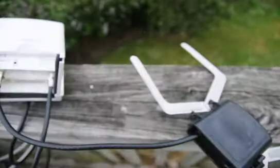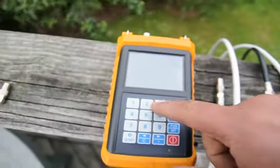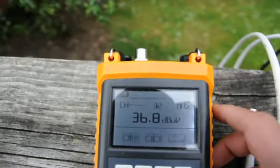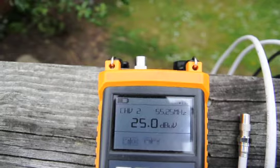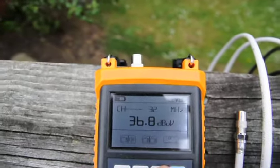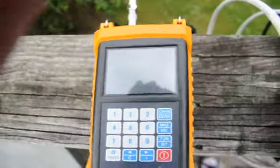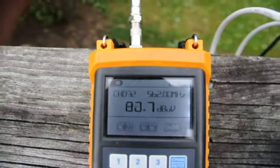It is attached over here. Let's have a look at the reading on the meter. I will go to channel 32 and plug in here. I should get some signal coming from Sky Tower. Yeah, we are very good.